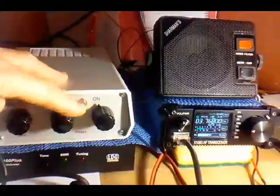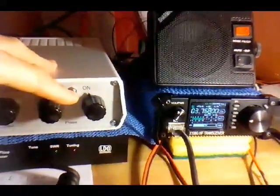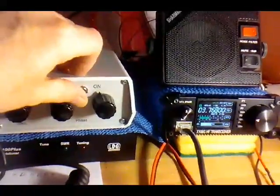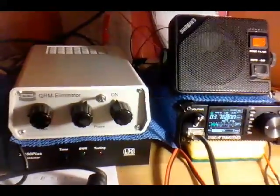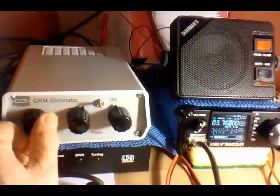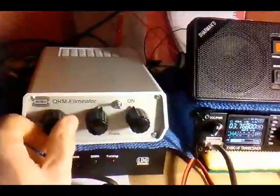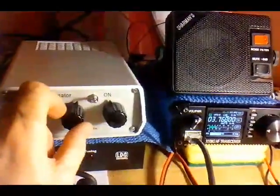I'll just give you a quick go. We just alter these — this is the gain and these are the two phase items here, 70 on everything here. You're coming in 59, 59 in Paris.